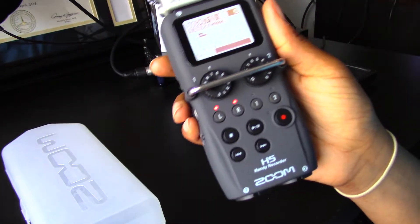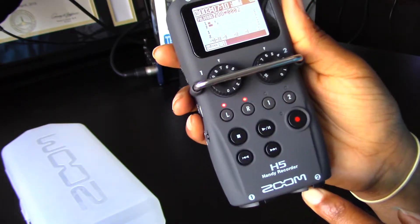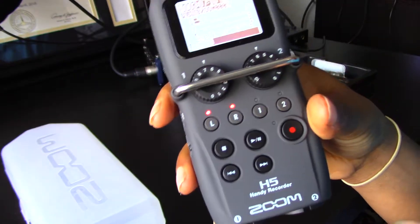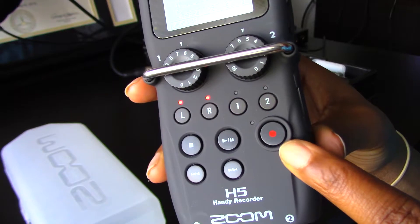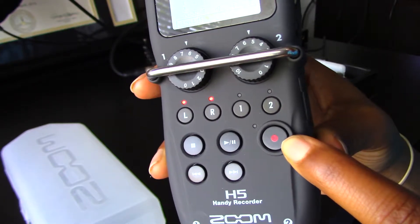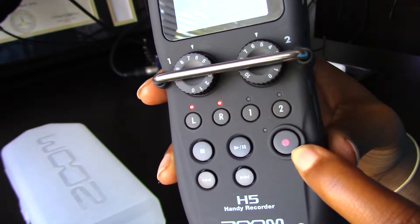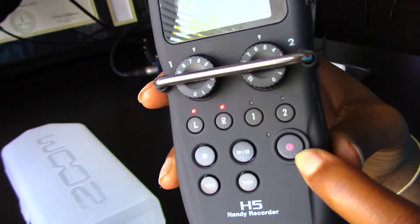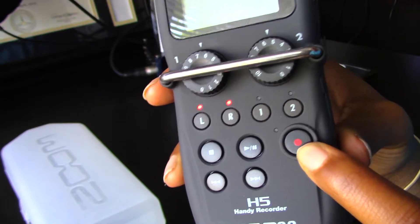Alright guys, now let's talk about how to record on your Zoom H5 recorder — it's really simple. Pay close attention. Right here you have a really big button; it's black with a red dot in the middle. That is your record button. Once you have your microphones in, once you have your scene set up and you're ready to record, you have to press that red button.